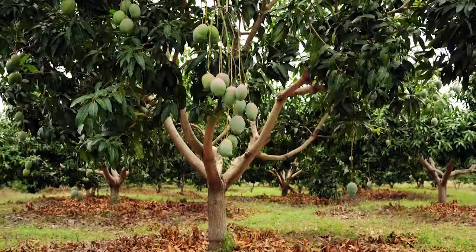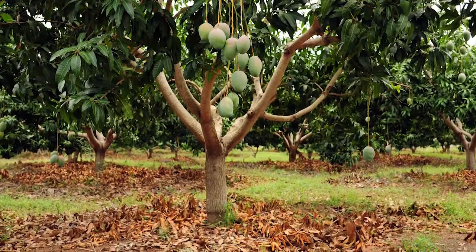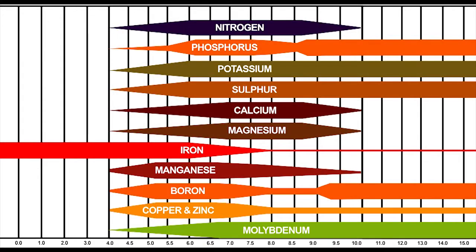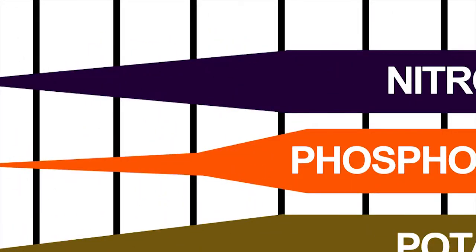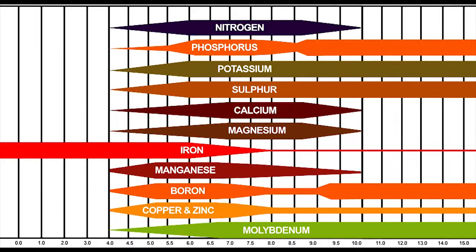Your crop needs nutrients like nitrogen, phosphorus, and potassium. This chart shows at which pH value these nutrients become well available to the plant and whether the roots can take them up. The broader the bar, the better the uptake. At pH 6 to 6.5, you will see that all nutrients such as nitrogen, phosphorus, and potassium are well available to the plant.